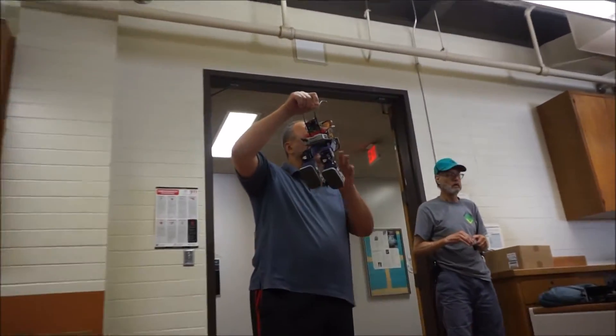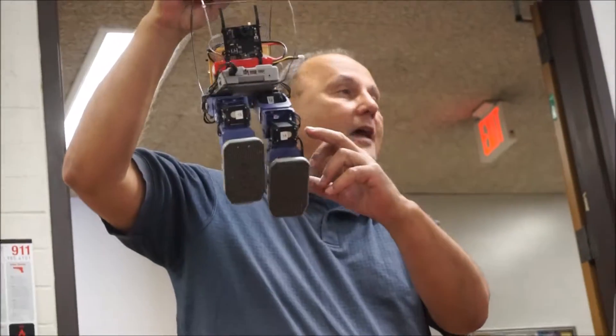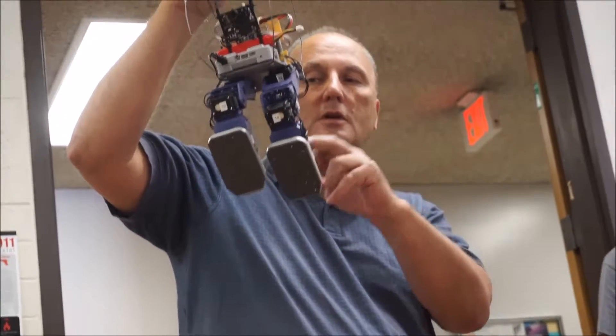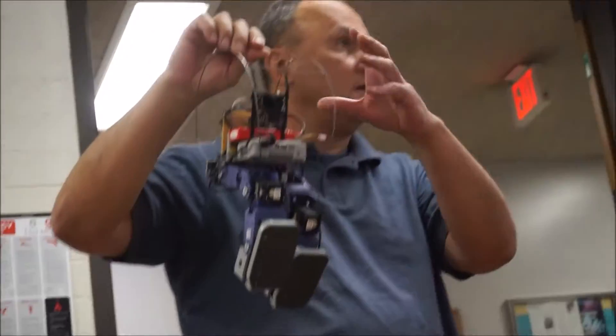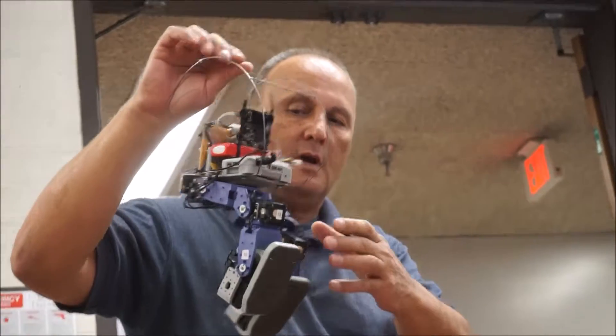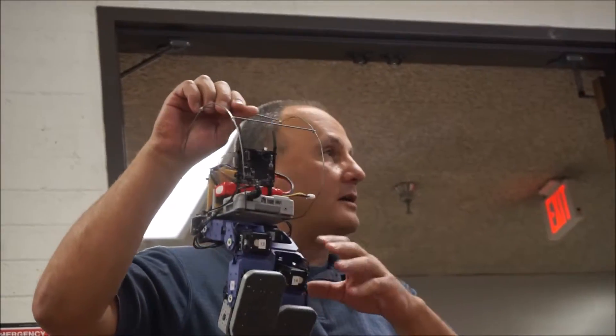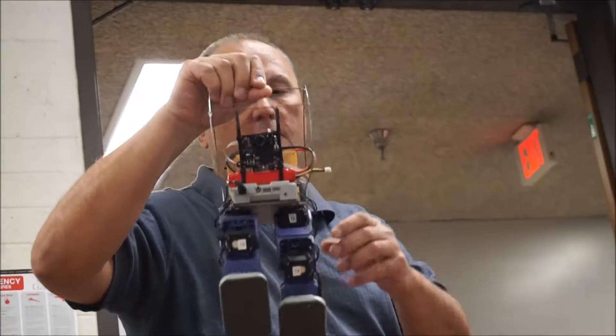They've been selling it for a while. There are X-12 servos all around, and it is sold in the full configuration with the body, the head, and the arms. But I got just the legs, pretty cheap on eBay, and kind of made it work.